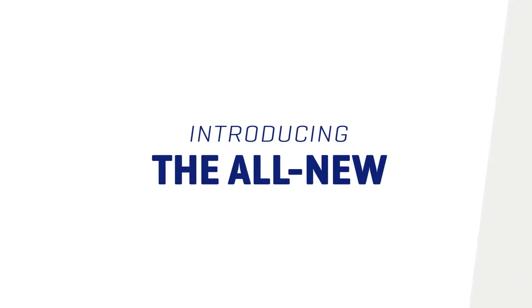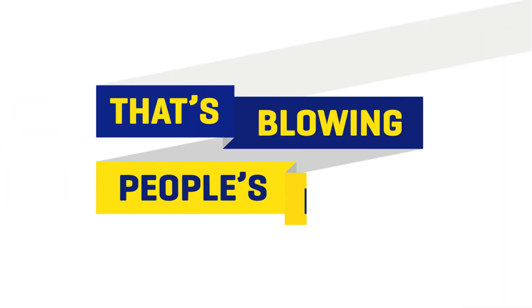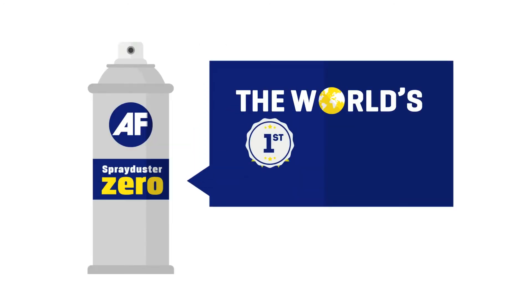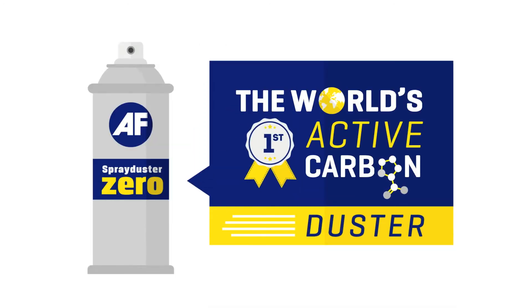Introducing the all-new spray duster that's blowing people's minds. AF Spray Duster Zero, the world's first active carbon duster. From the tech cleaning brand that gives you more, we're now giving you Zero.